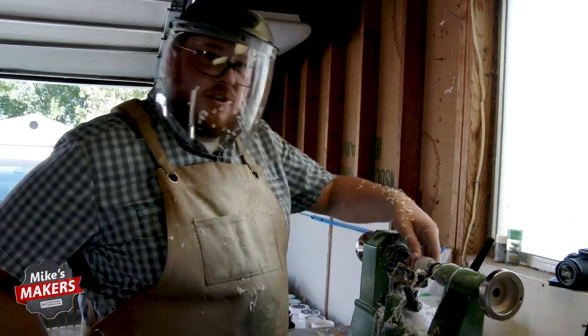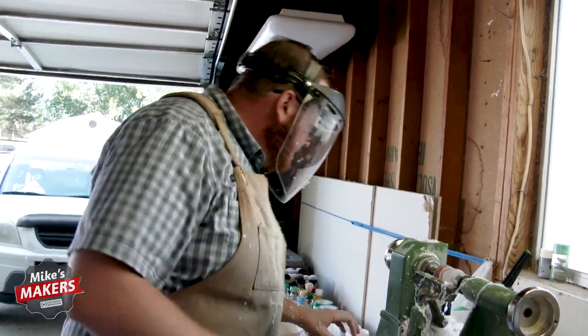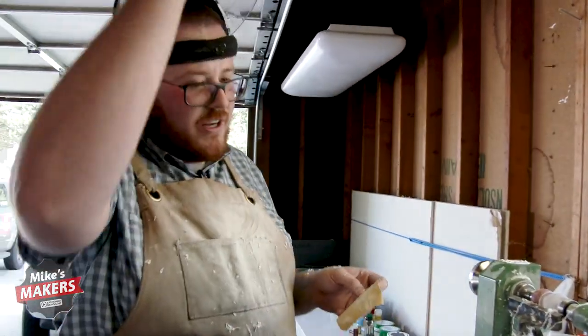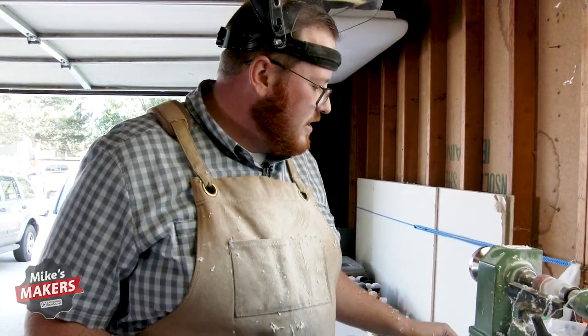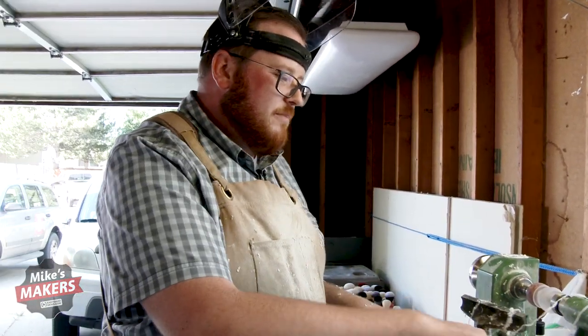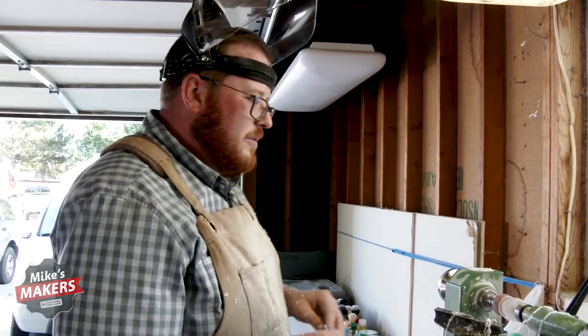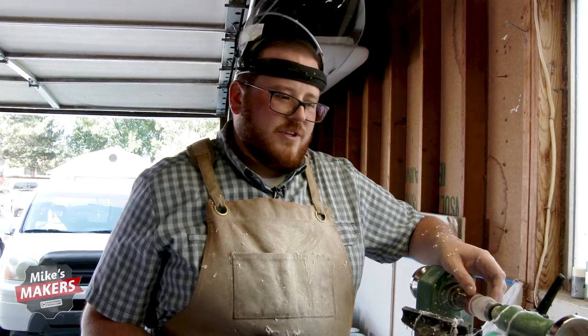Okay, there we have it — we have the rough cut. Now we're going to get to sanding. We're going to start what I call the sanding paper ladder. You start at 80 grit, or at least I do, and I'm going to work my way all the way to 12,000 grit. I want this thing to be polished like glass by the time we're done.